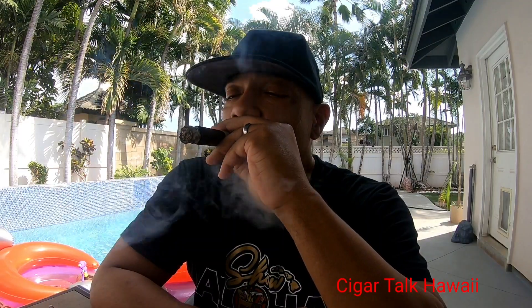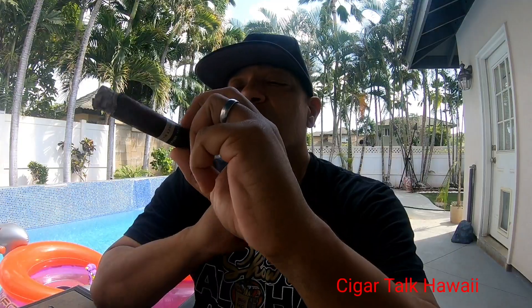Into the first third, it's burning kind of uneven. Let's see if we can correct that naturally. This might be a long smoke, so what I'll do is work on this for a while and maybe come back in the second or the third. If it doesn't change in the second, I'll come on down to the third and I'll get back with you. See how this goes. Peace.